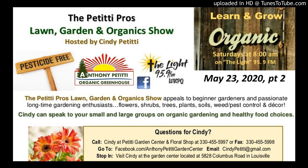We wanted to tell you about some specials we have going on this weekend. If you have questions, it's going to be best to go to our Facebook page — Anthony Petitti Organic Greenhouse — and ask your questions in Messenger, or email me at CindyPetitti at gmail.com. You can also call 330-455-5997. But the best way is just to come into the store at 5828 Columbus Road, right on the corner of Columbus Road and Broadway. We can answer your questions and help you have a successful garden with healthy organic plants.